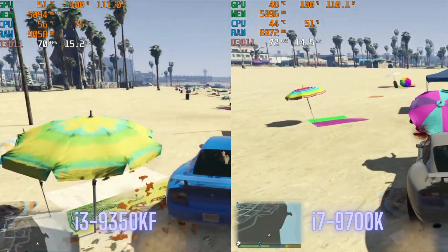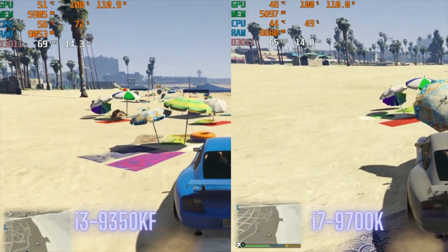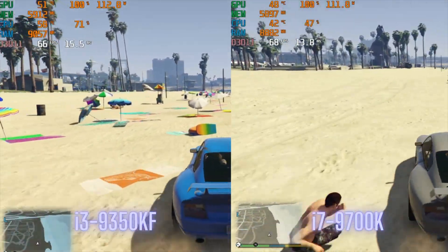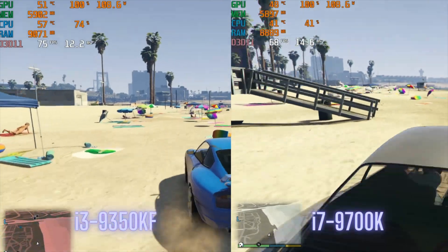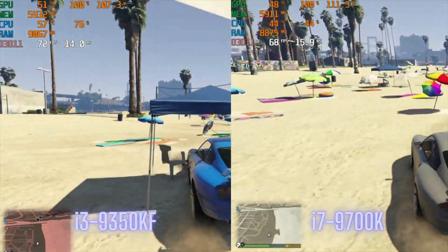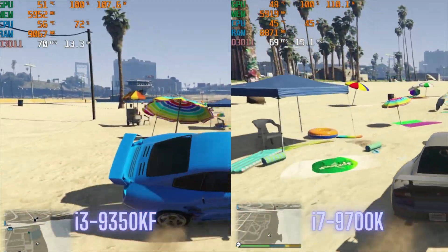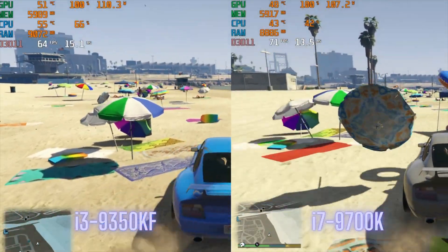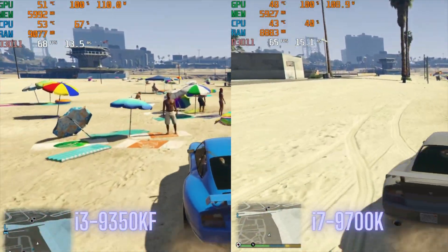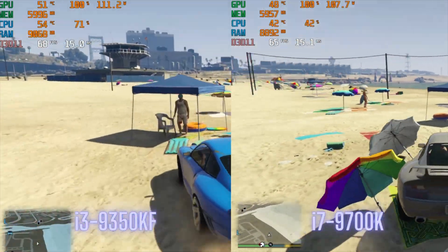And the final game I ran was GTA 5. They were actually neck and neck when it came to FPS. Both were an enjoyable experience at ultra settings at 1440p — whichever processor you went with, it was still a nice day at the beach. There was no clear winner between the processors. These processors should handle this game pretty easily because the game is so old that if you had a kid when it came out, the kid would be 10 years old.